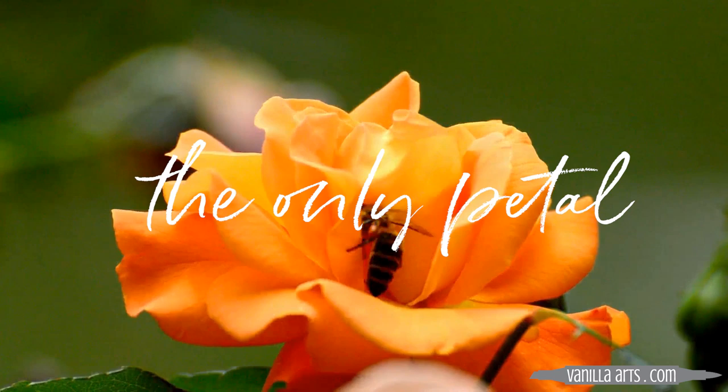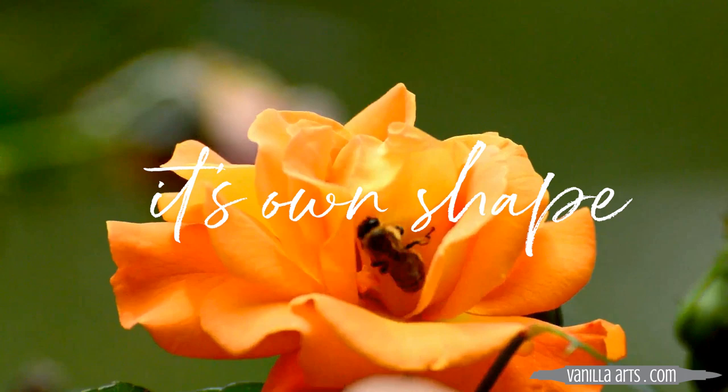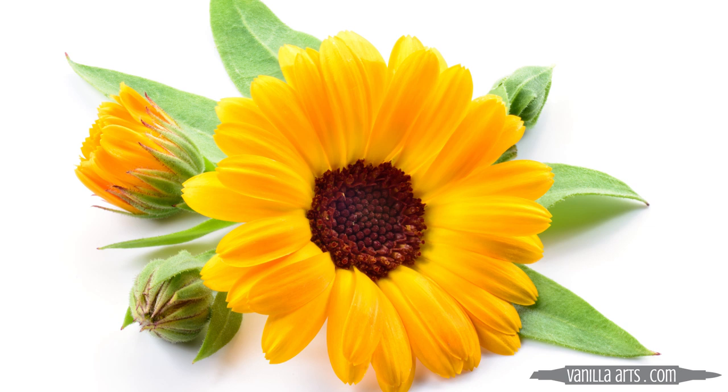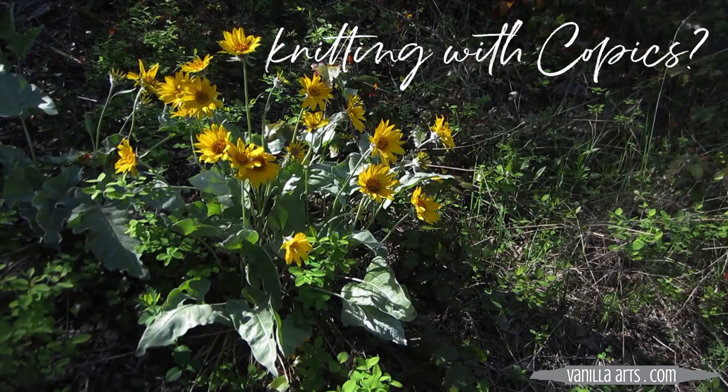That's one reason why I teach with photo references — I want you to see what the petal is doing in real life so that you can take that real push or pull and use it now, but then also apply that same concept to future stamps and future projects. In order to color with depth, dimension, and realism, you can't just set up a pattern and mindlessly repeat it. Accurate depth and realistic dimension requires active coloring where you observe and think your way through the image.